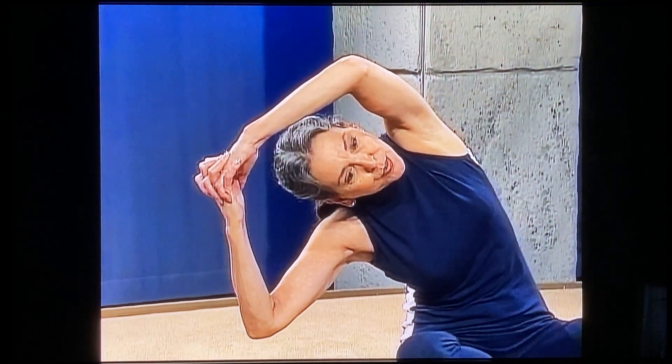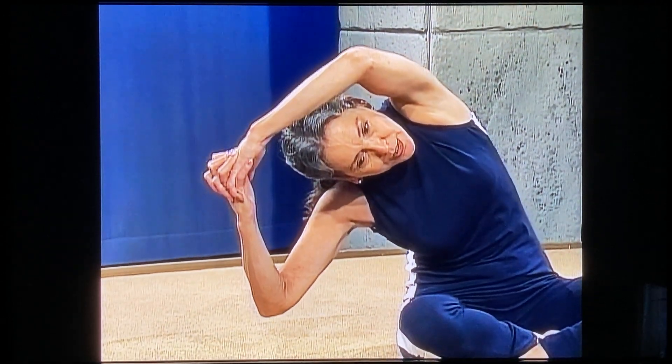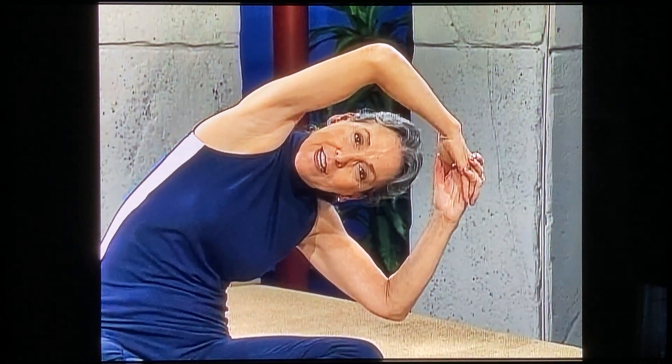Now your elbows are comfortably bent. We're going to go directly sideways to your right. Take your time, lengthen out, breathe softly. We're trying to get the elbows closer and closer to the floor. Lift up and go to the left — sideways, don't go forward, go directly to your side. Now, it's easier for me to go sideways to my right than to my left. Right now I feel like if I pushed it, I would topple over — so if you're feeling that, it's fine.